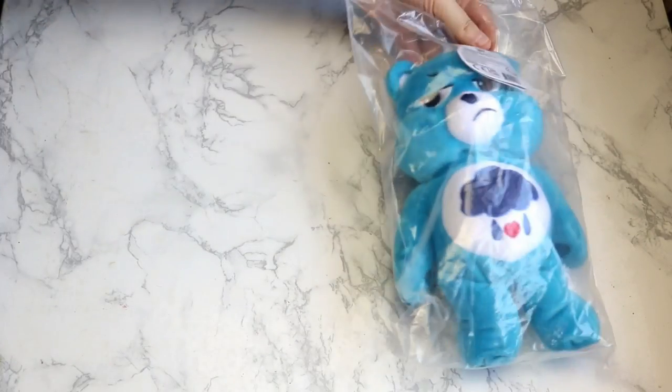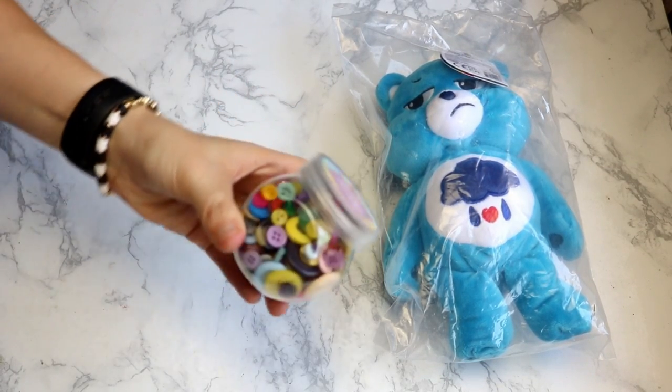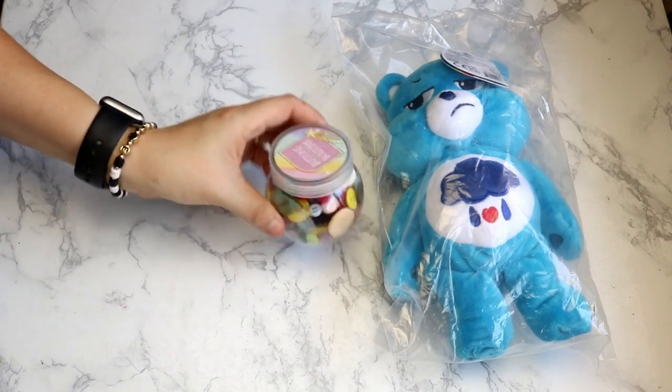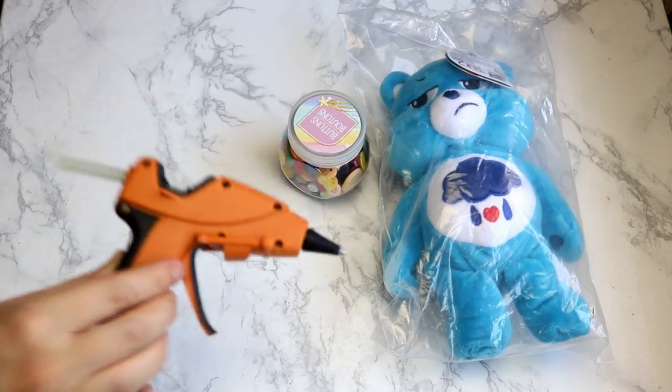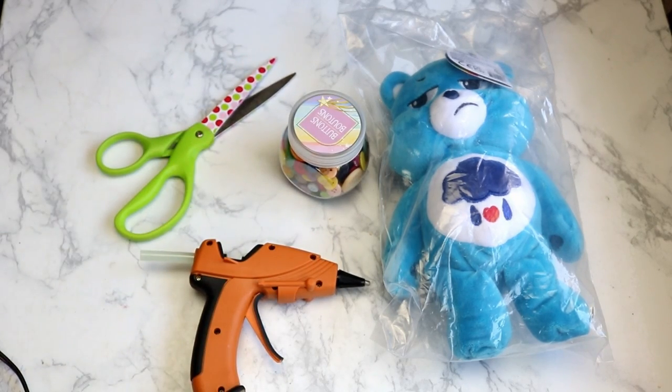So first we're going to need a bear — any type of bear will work. I'm using this bear because I'm going to gift it to my mom and she loves Grumpy Bear from Care Bears. You're also going to need a container that will fit inside of the bear's belly. I found this button container at the Dollar Tree for just a dollar. A glue gun to attach it, and some scissors to cut your bear's head off, and that's it.